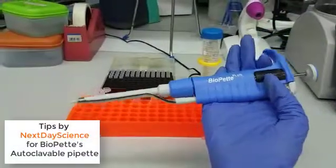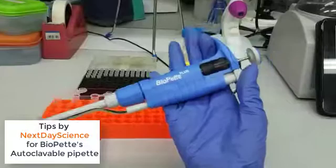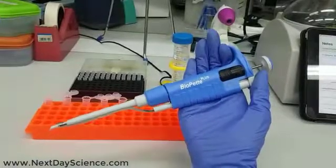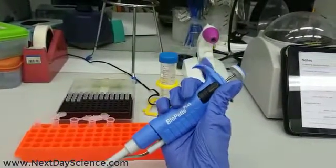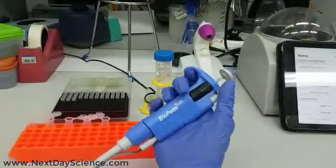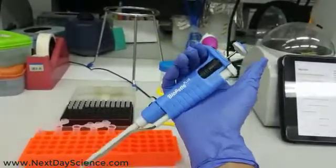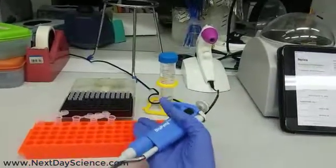Hi everyone, this is the Bioped Plus autoclave pipette, and I have to admit that almost every experiment I perform requires one. That's the reason why convenience is very important to me. As you can see, this pipette is designed with a finger hook for exceptional comfort and easy single-hand operation. One hand will hold the pipette and usually the second will hold the tubes and plates.